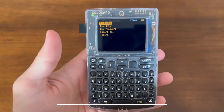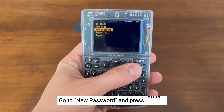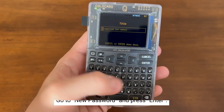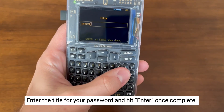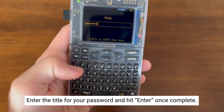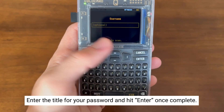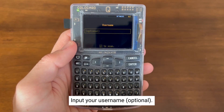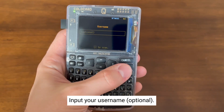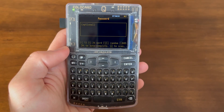In this video, we're going to demonstrate the secure passwords function. To begin, go down to New Password, then select Enter. Here you'll be entering the title metadata and hit Enter once complete. It will now ask to enter in your username, which is completely optional.